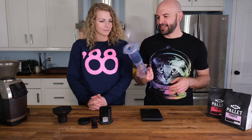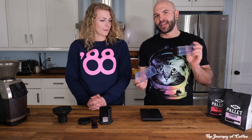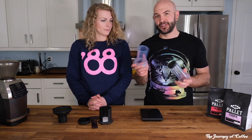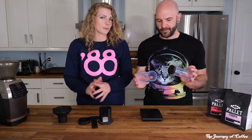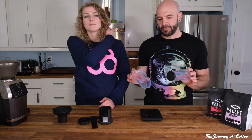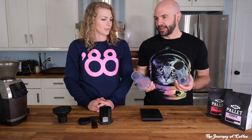Here today we're going to talk to you about the AeroPress — this fancy-dancy little easy syringe-like plunger thing that's going to change your coffee game. It changed mine. This is a very simple and relatively inexpensive brewer. It's going to cost you about 40 bucks.